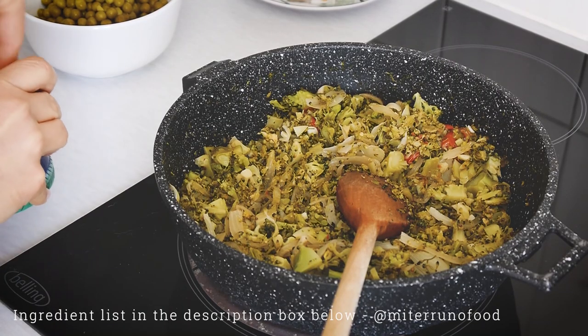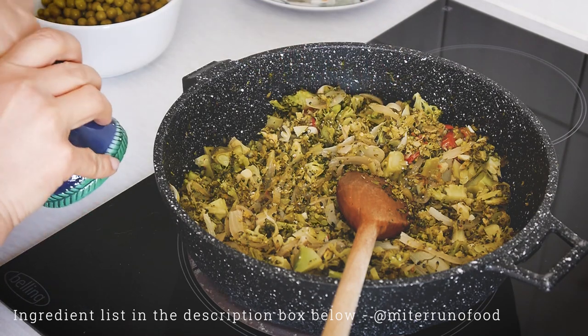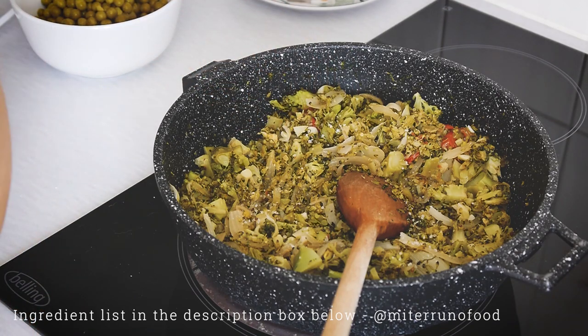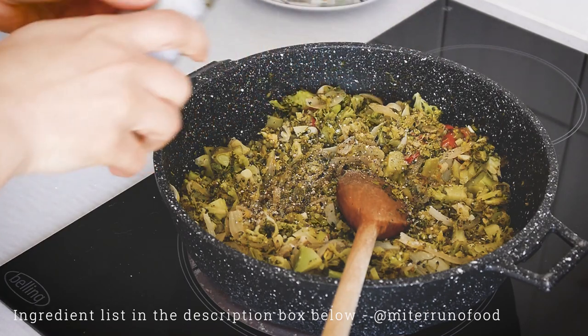Once the vegetables are cooked and soft, season with a little bit of salt and black pepper. You can also add some herbs, but I'm trying to keep this base neutral, so I'm just going to use salt and black pepper.